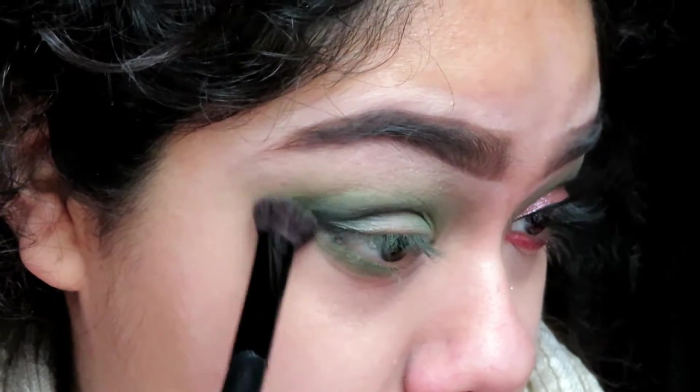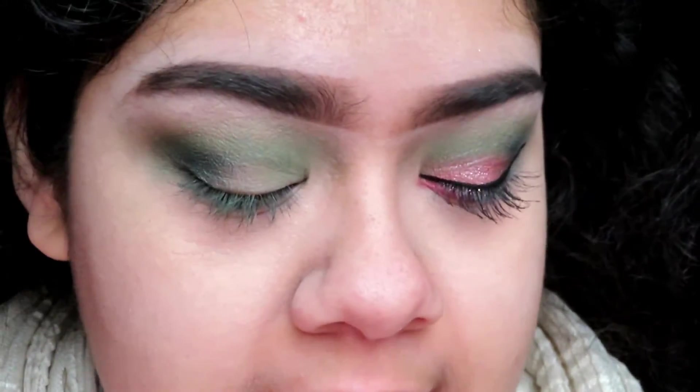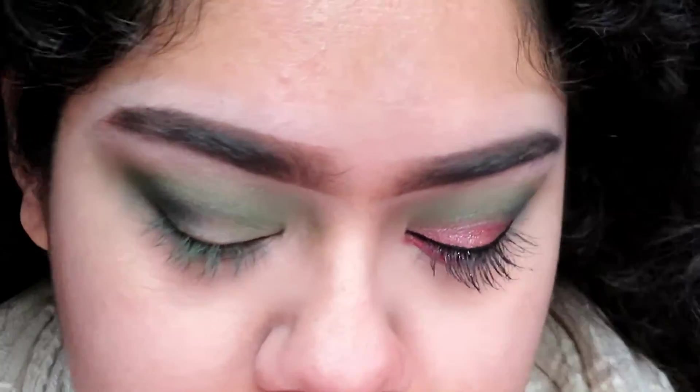Now I'm going to be taking this ColourPop eyeshadow in the color 'Set to Stun' and putting it on the inner corner of my eye. I'm not going to be putting it all over my eyelid, and I'm going to be using my fingers because the brush at the moment isn't working out too well for me.